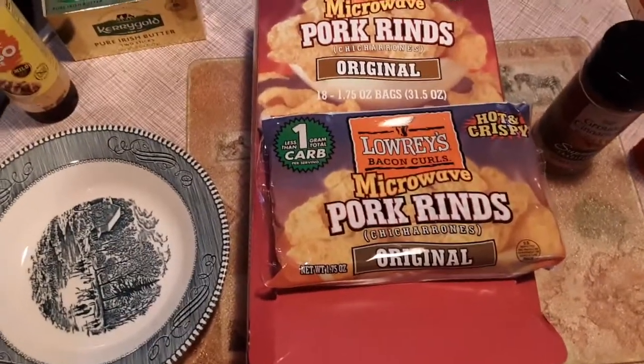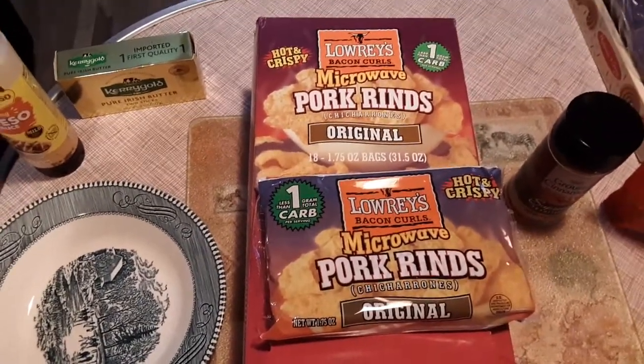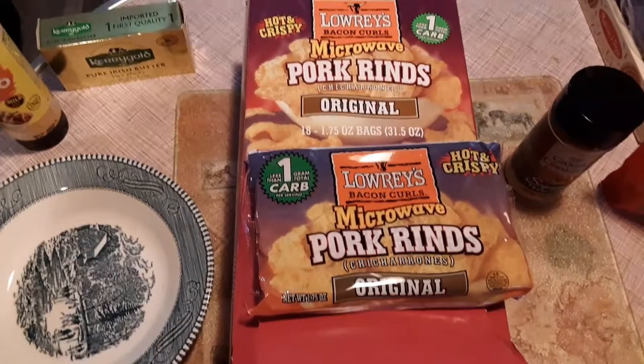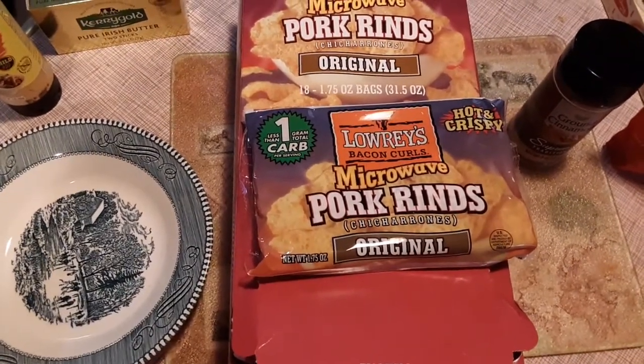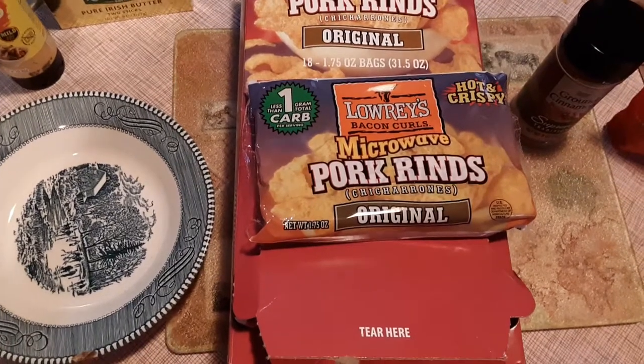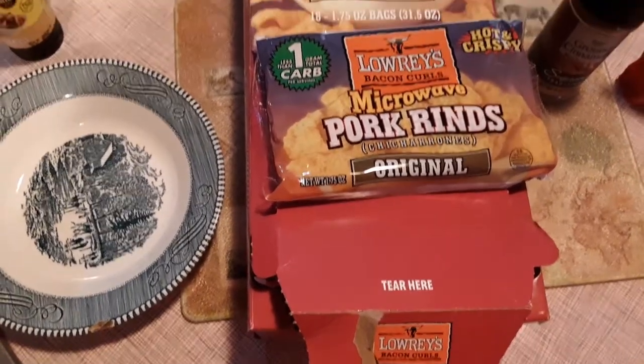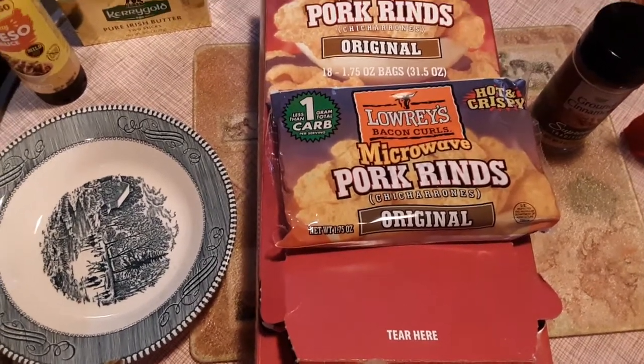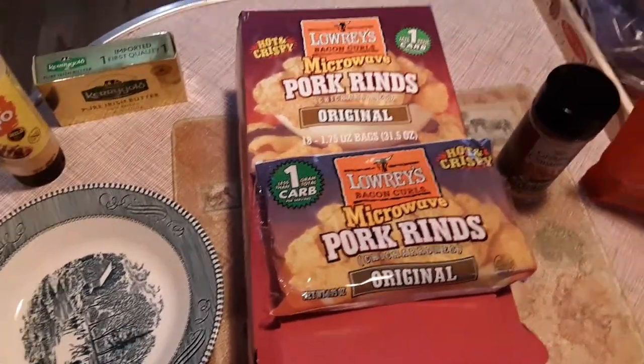Hey everybody, I'm coming on today to do a quick review on the Lowry's Bacon Curls Microwave Pork Rinds. They kind of look like a package of popcorn that you get. I got these off of Amazon — 18 packs for $11. I've got one in the microwave right now and these are just the plain.